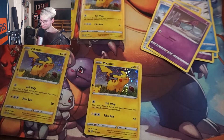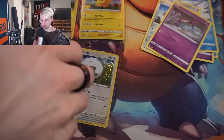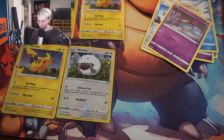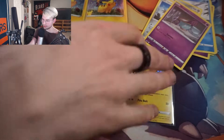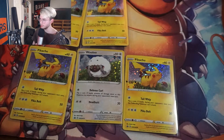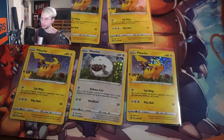Now watch this Pikachu card be like worth hundreds and I'm over here just shitting on Pikachu. There's probably one of you out there watching like, 'that is worth two hundred dollars.' Here are our picks from the cereal packs — not bad, but I wish we had more variety than a Pikachu train. I could make a Pikachu collection at this point.